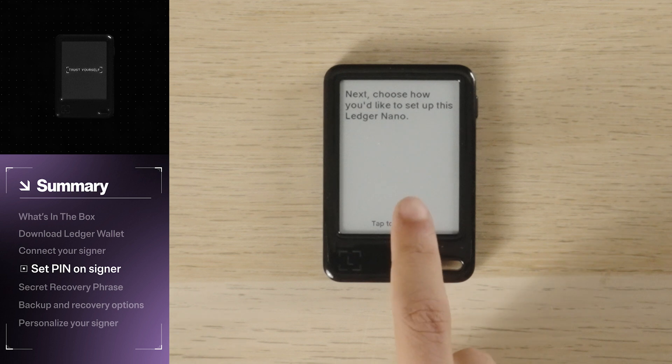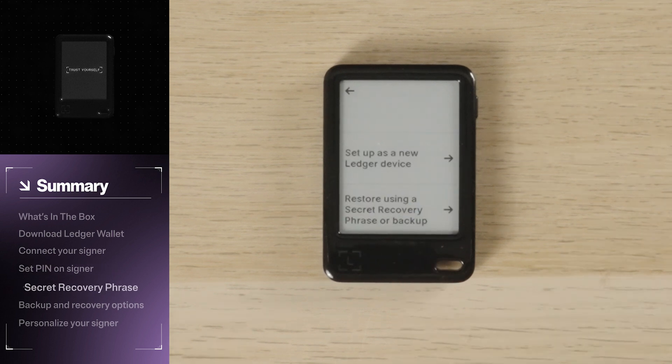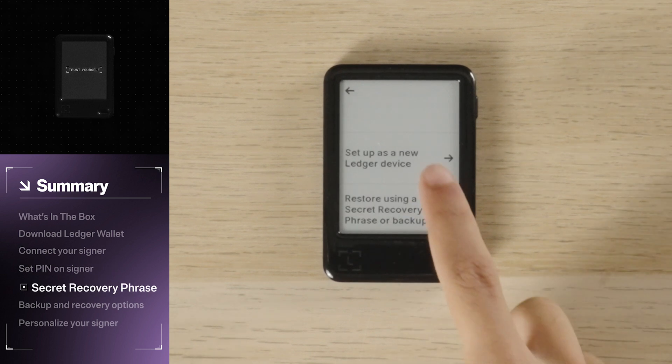Now it's time to set up your device. For this tutorial, we will set up the signer as a new device. Tap that option.